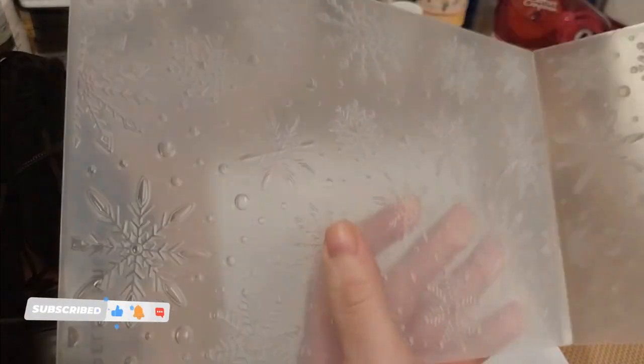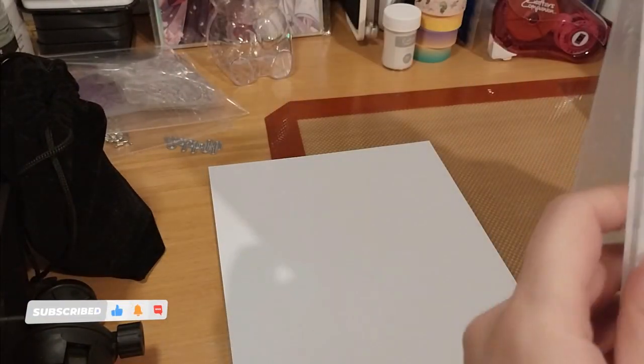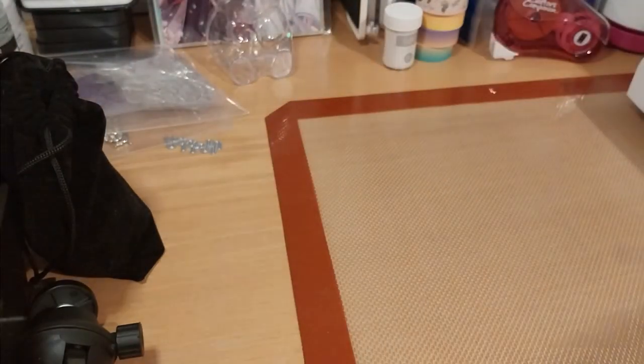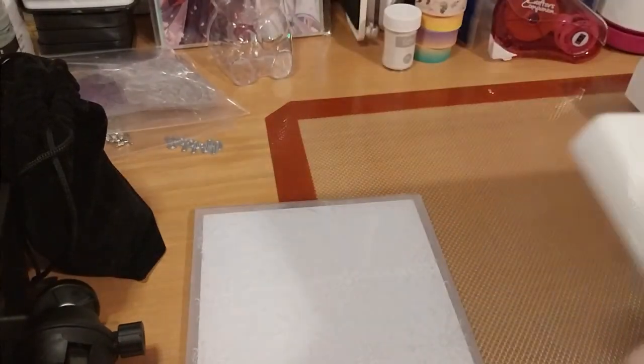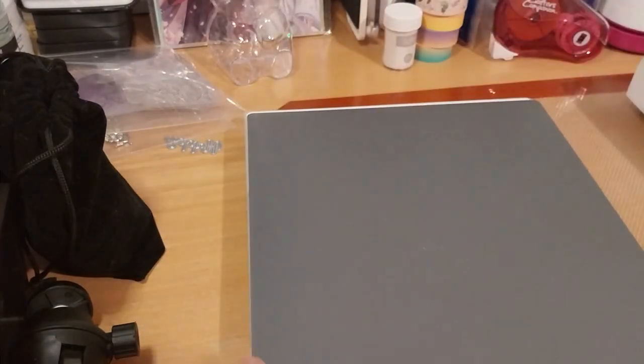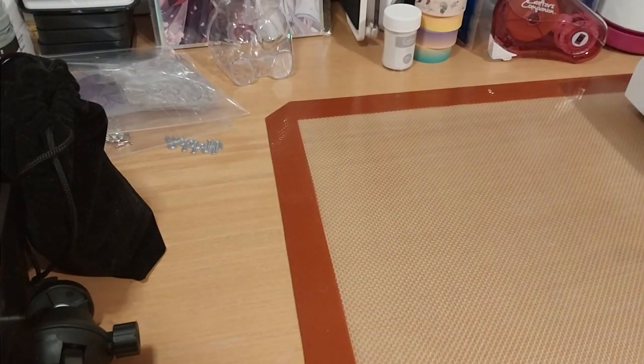I didn't actually talk in this, so this is just a voiceover. As you can see, I'm using a Spellbinders embossing folder — a 3D embossing folder. I'll show you the packaging sometime in this video.